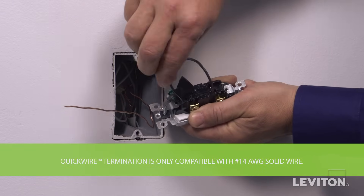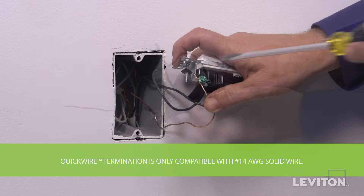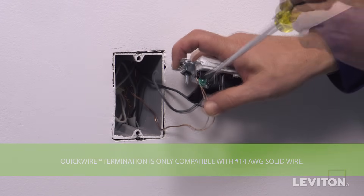For circuits with 12-gauge solid copper or copper clad wires, use terminal screws instead.